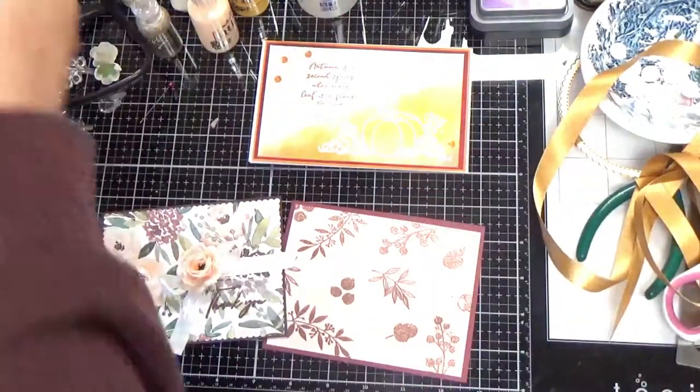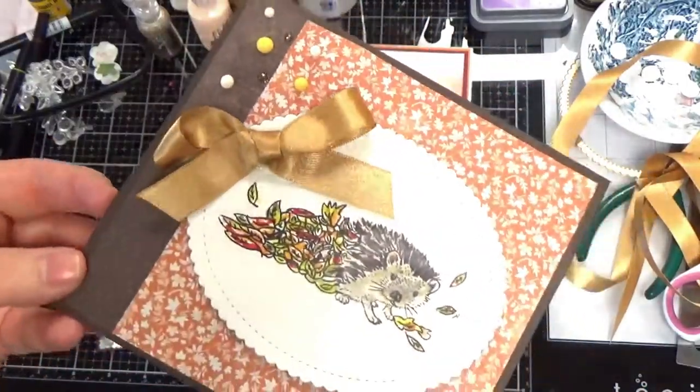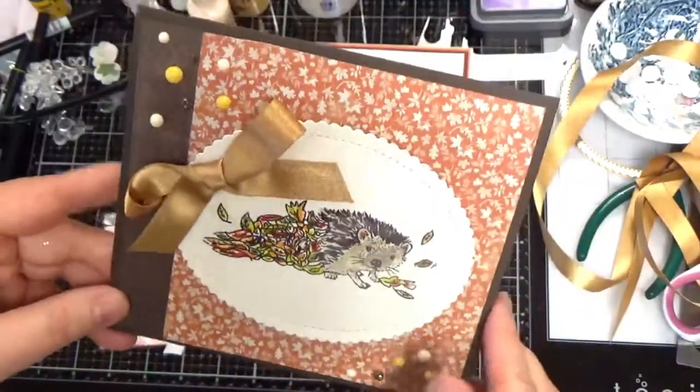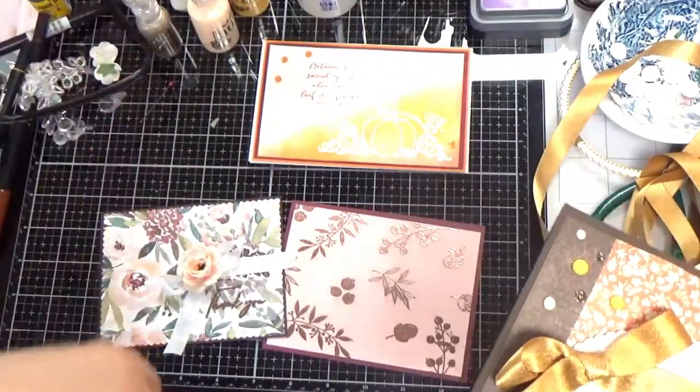Lots of fun ways to use your product. My drying hedgehog is back and I love how he turned out — I actually had a different plan and just ended up liking this better. Hope you enjoyed that, thanks so much for watching today, have a great day!